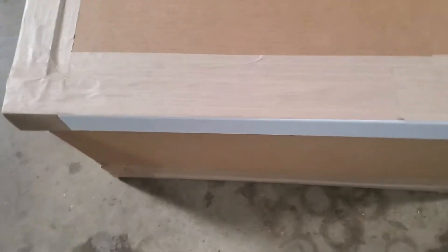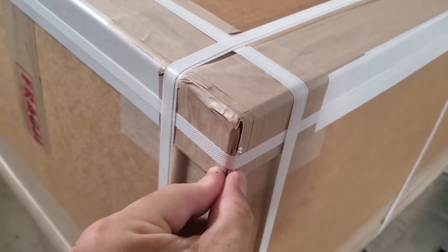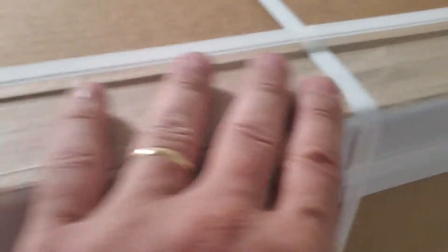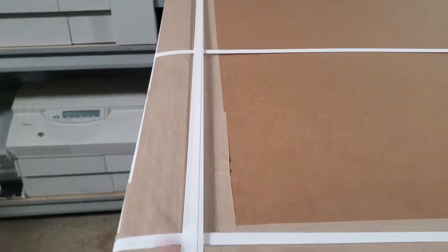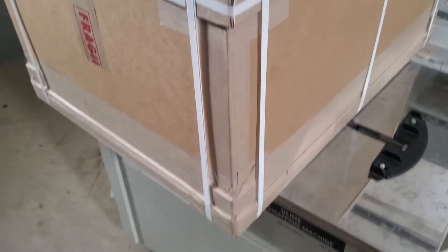It's banded directly on this top piece, keeping it shut so these corners don't get caught or frayed on anything. It's double banded on three positions around the long end, and double banded on two positions going along the short end. Then we go ahead and band the protective side pieces in as well.